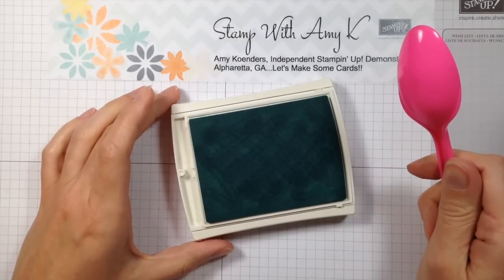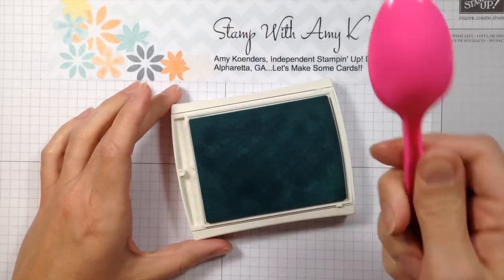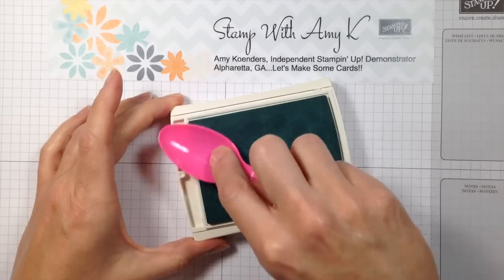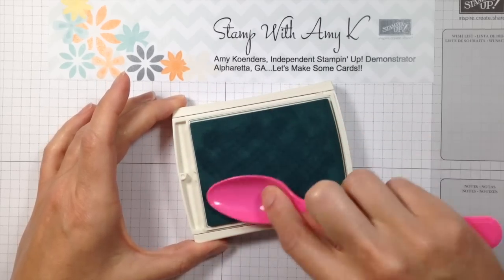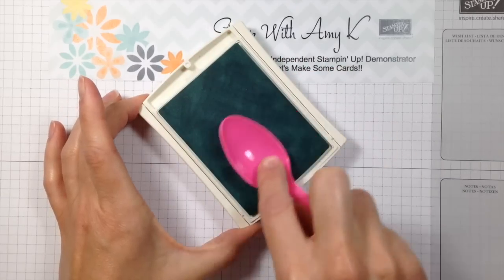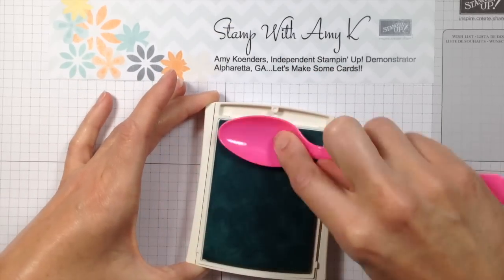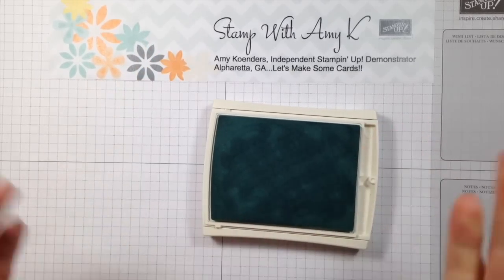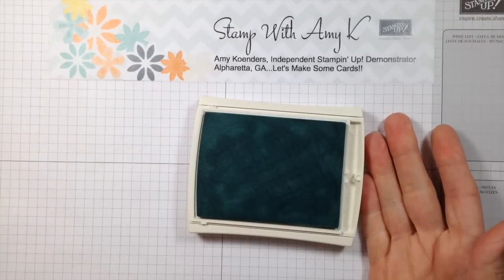Another method I've seen for re-inking ink pads is to use a plastic spoon — the rounded edge of the back of the plastic spoon. Again it's a similar thing: you're just going to take it as though you're frosting a cake, massage the ink down in, keep working it, keep turning it and massaging the ink down in, and your ink pad should be all ready to go.